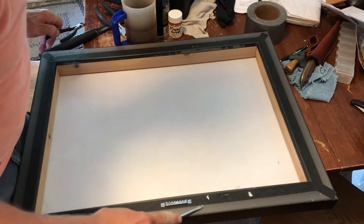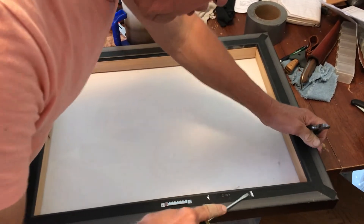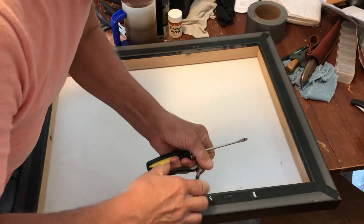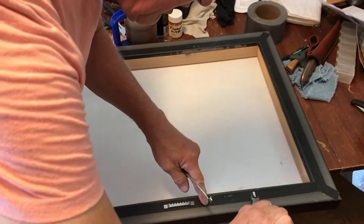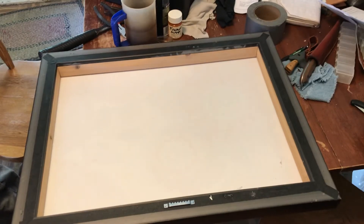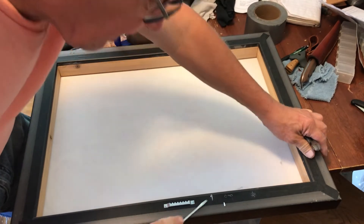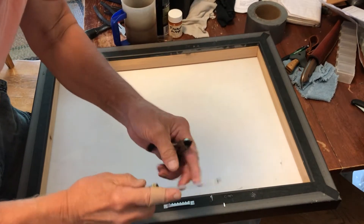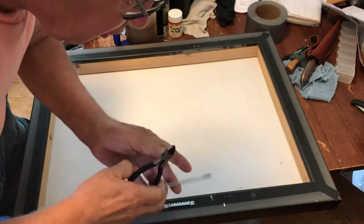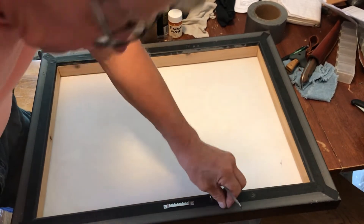There's a couple staples here. I don't want to scratch my beautiful paint job on my walls, so I get a little screwdriver in there, pry them up, pull them out, into the trash. If you get a thin blade screwdriver and twist and turn it, it usually will pop up — or these diagonal cutters, you can get a good grip on the staple.